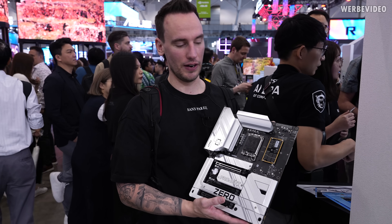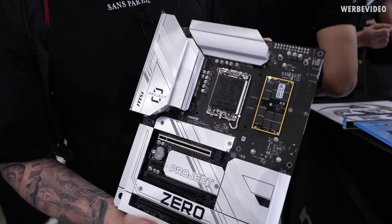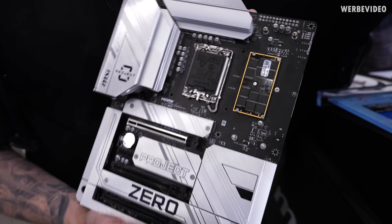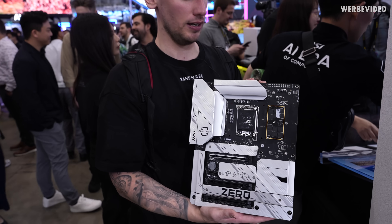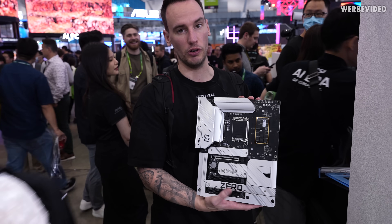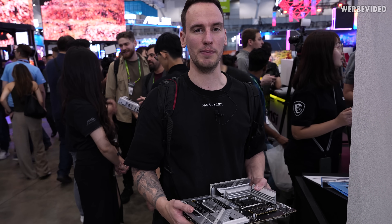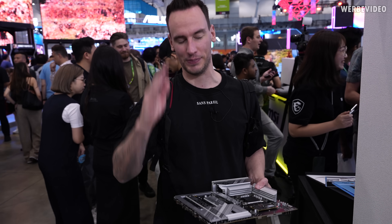MSI also shows the Project Zero CAM 2 board. We've already featured CAM 2 from different videos and vendors — I just wanted to show this is also available or going to be available as Project Zero. And that's the end of our quick tour through the MSI booth. I hope you enjoyed it — see you next time, bye bye.